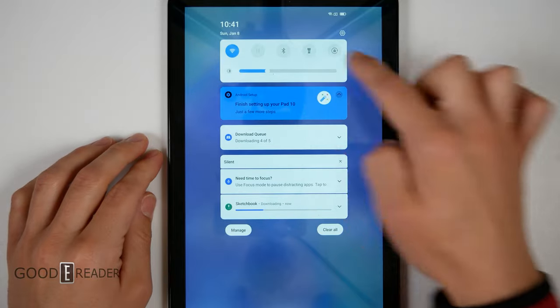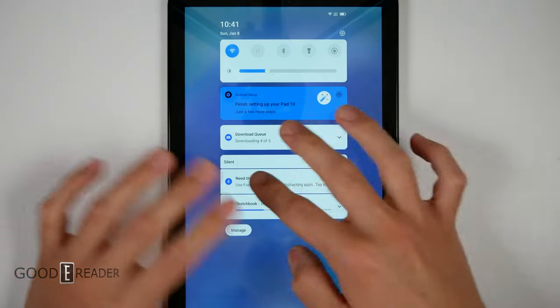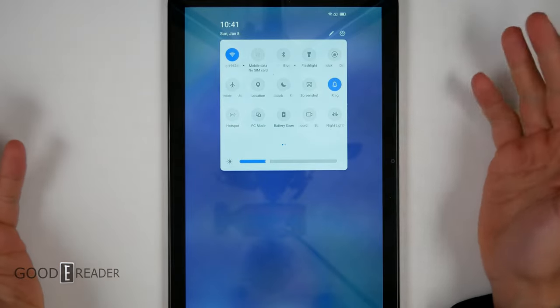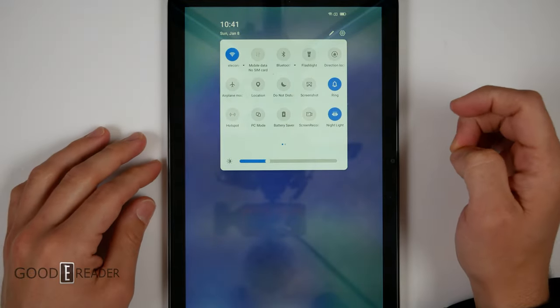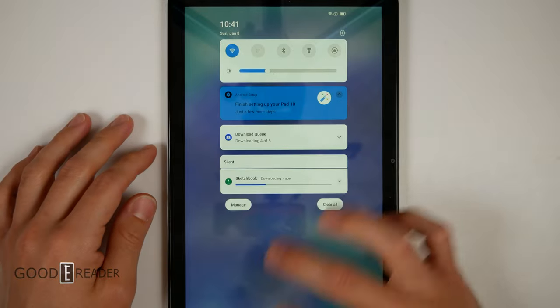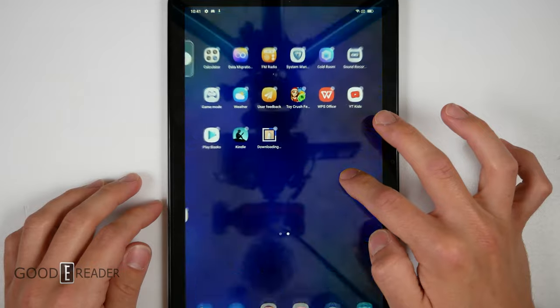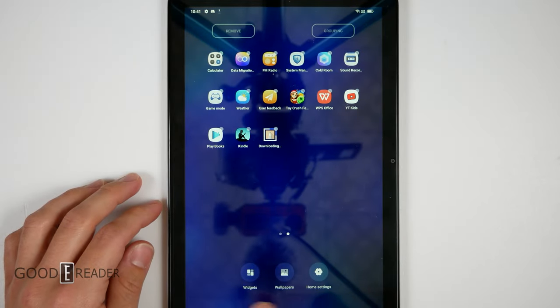If you drop the top down, you get all your settings, alerts, and notifications up top. If you go over here, you can see it's rather blue — you can change that to night light to make it a little easier on your eyes. If you move left and right, you discover more of your apps. Long press in the middle and you can do widgets, wallpapers, and home settings.